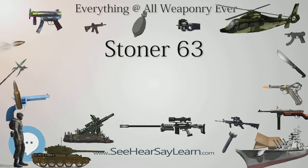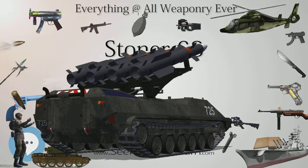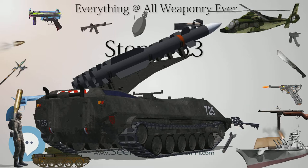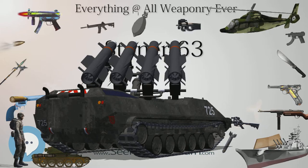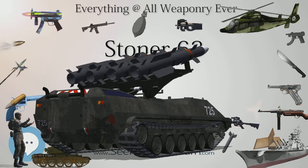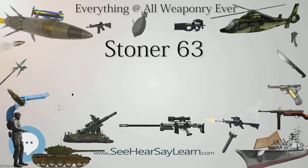The detachable magazines used in the rifle, carbine, and automatic rifle models are fabricated from steel and weigh 8 oz (230 grams) unloaded. In an effort to reduce weight, aluminum magazines were later developed cutting the weight down to 4 oz (110 grams). Standard magazines have a 30-round cartridge capacity but a 20-round magazine was also offered.